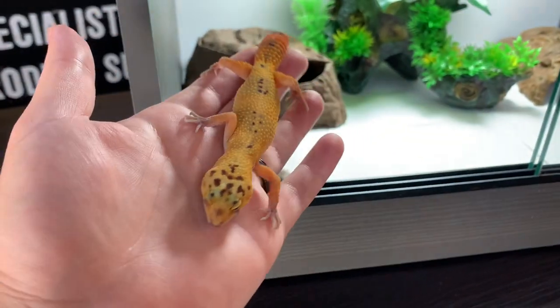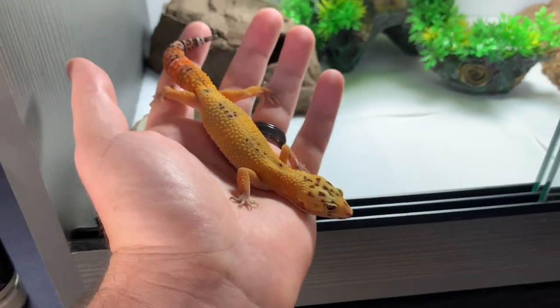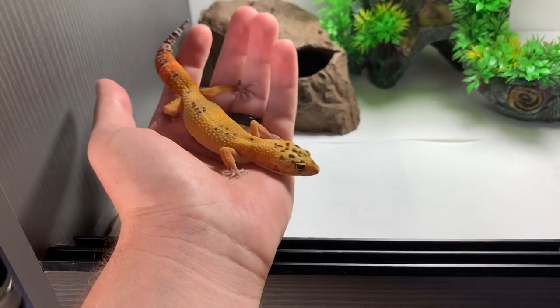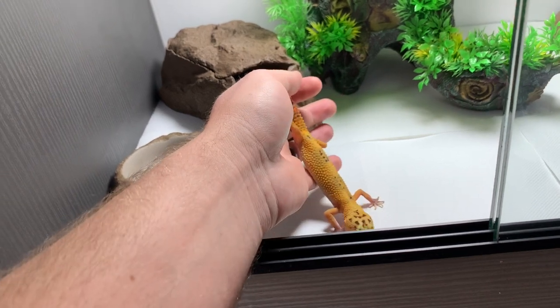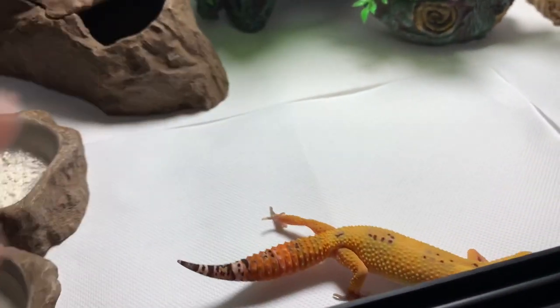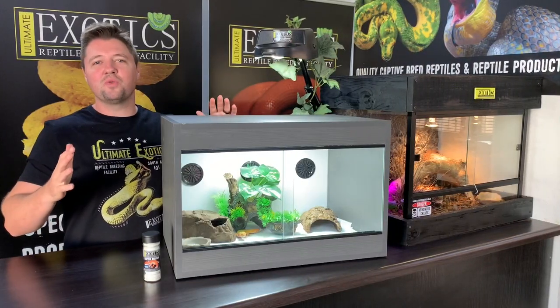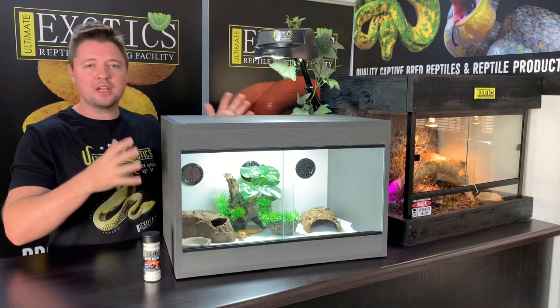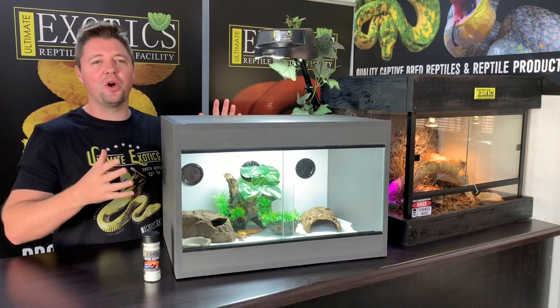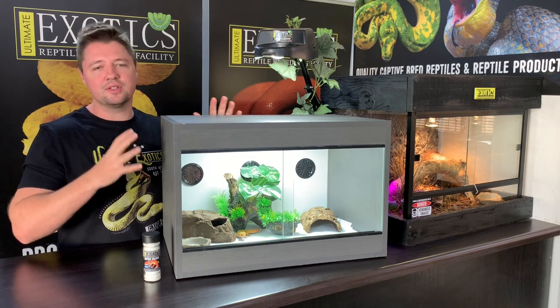Here is the leopard gecko that we're going to be adding to this enclosure. She is just such a beautiful tangerine eclipse leopard gecko — she's a sub-adult, about six months old, and has grown really nicely. This is going to be her enclosure and her new home. She is just so beautiful and I'm sure she's going to really enjoy this enclosure and has everything she needs to thrive under your care.